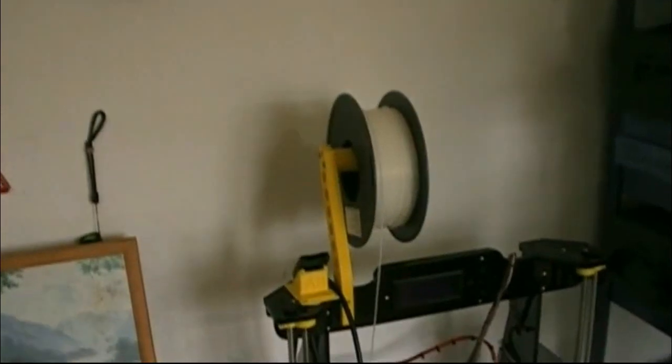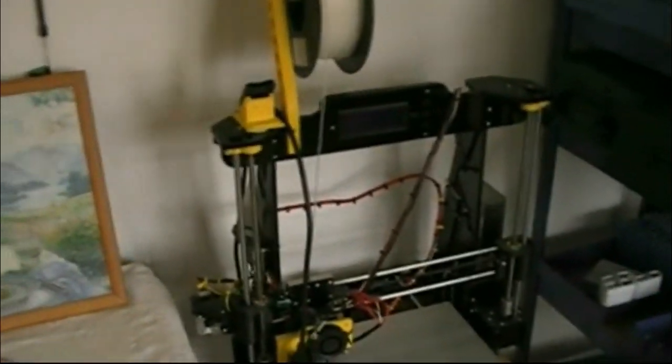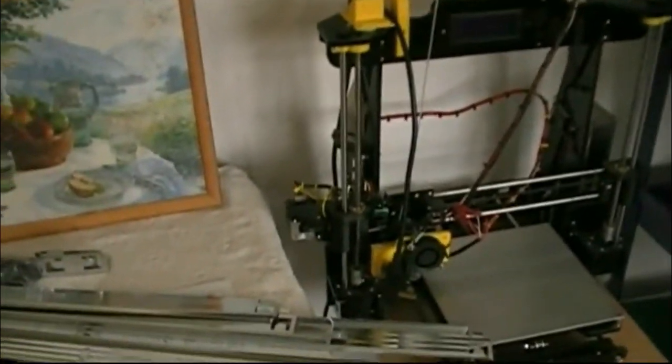My printer is still there. I've got to change the hotend — it's all blocked up at the moment. But we ought to play with that some other time.